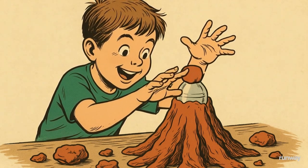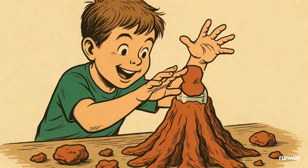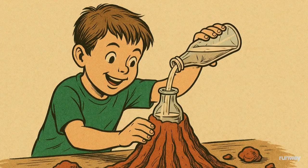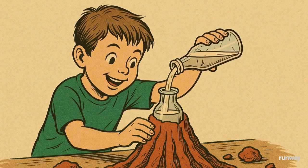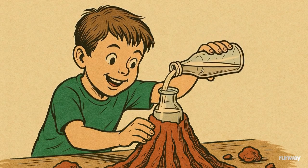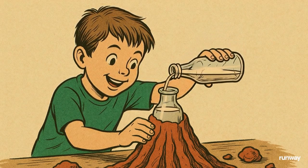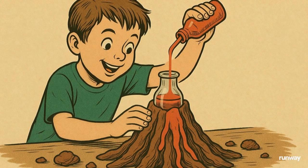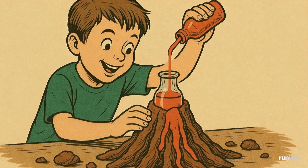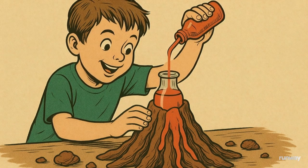Now it's time to bring the volcano to life. Carefully pour about half a bottle of vinegar into the container inside your volcano. Next, add a few drops of red food coloring and watch as the liquid turns into fiery lava. It already looks cool, but the real magic is just about to begin.